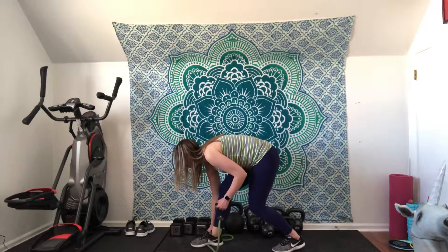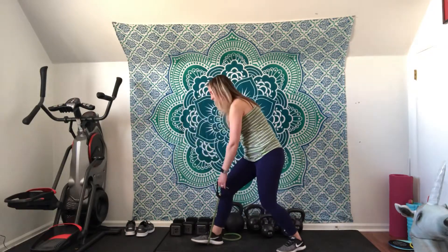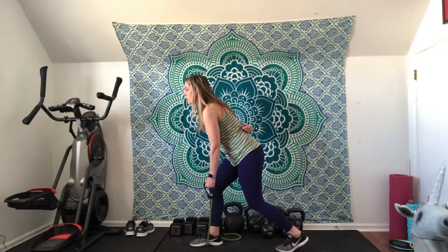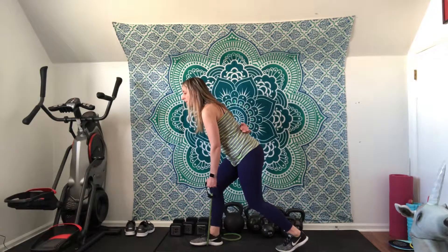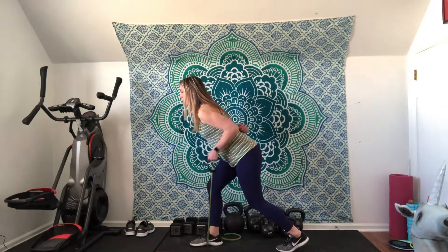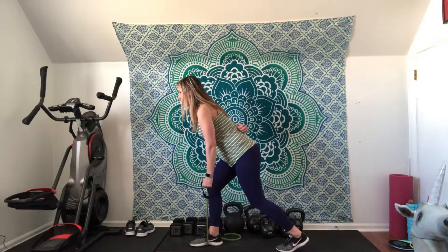Just to adjust if you need to, you can always pull that resistance band out the other side. So from here, hinging forward a little, keeping my back nice and straight, engaging through my core, I'm going to pull up and squeeze my shoulder blade towards my spine.